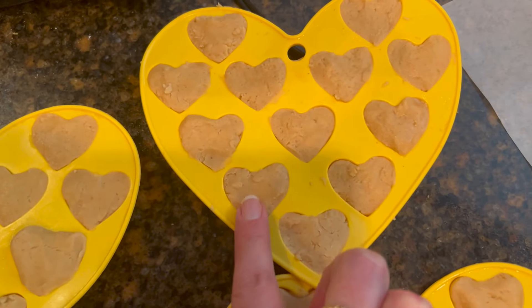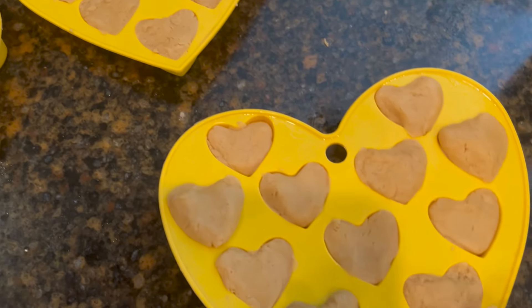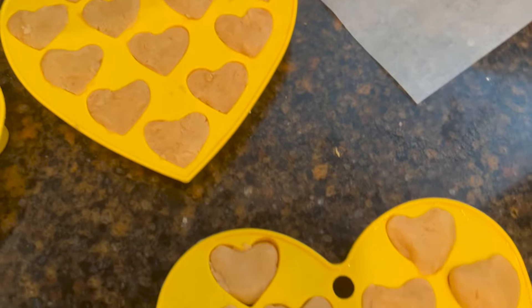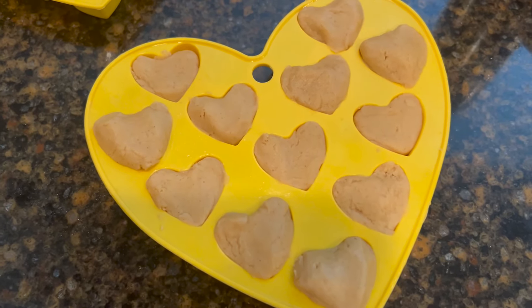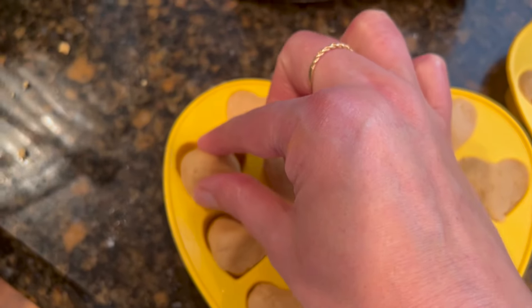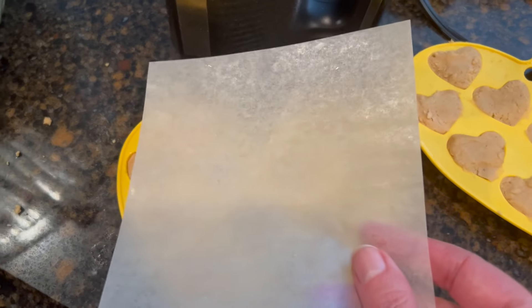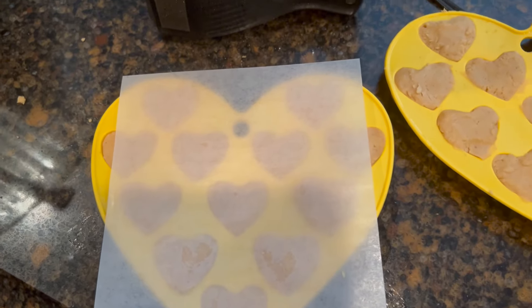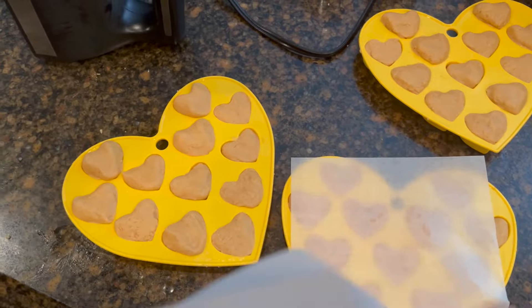The first tray took me a little bit longer because I was trying to get the hearts flat and even, but this tray was really easy because I decided not to worry about that. It doesn't matter if they're a little bit higher — in fact it'll kind of look three-dimensional. I think the easiest way is to form a little ball and then just push the ball in and push up. I have some little parchment paper squares and I'm gonna stack them.